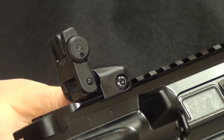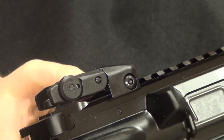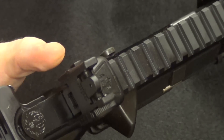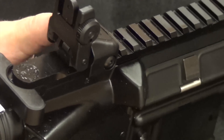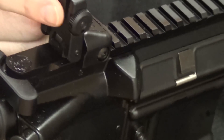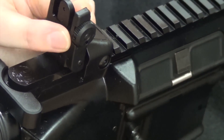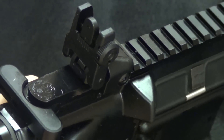The Ruger AR-556 also has a flip sight — fold it down and it locks into place. There's a button to raise the sights. It's a Ruger-made sight with a windage adjustment knob, notches on the rear for tracking adjustments, and elevation controlled by the front post.